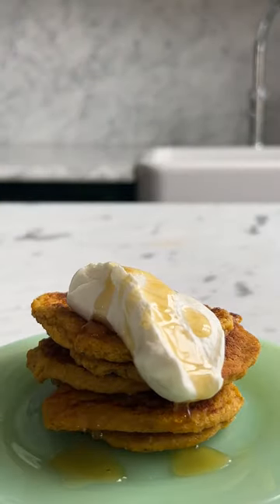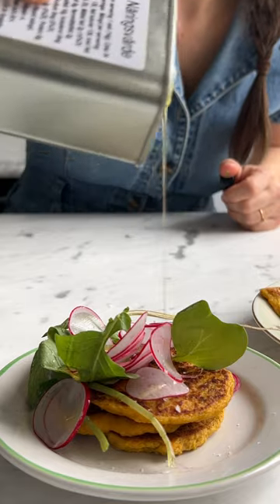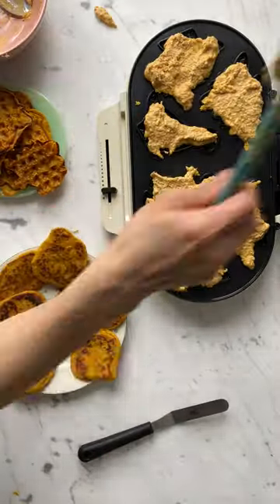You just blitz it all in a blender and then fry them. You could also make them in a waffle maker, which I do a lot — they're very good as waffles as well.